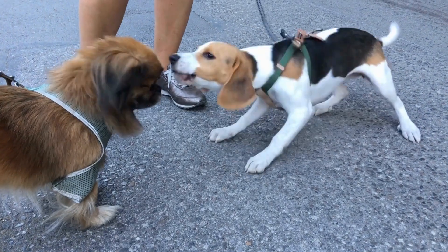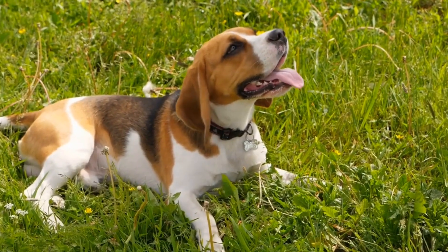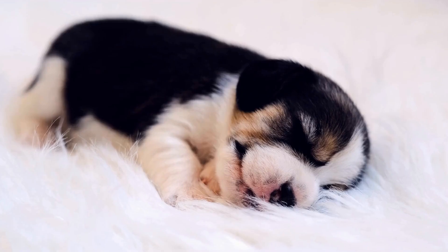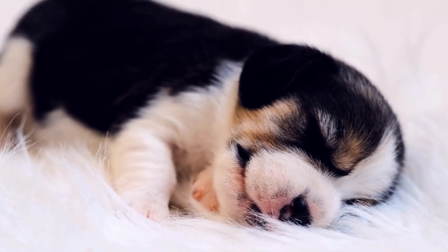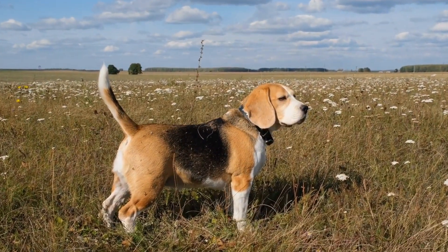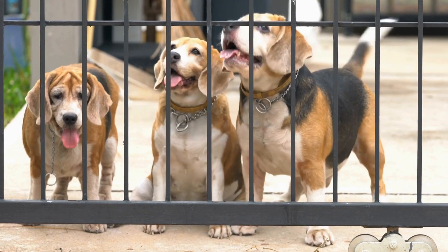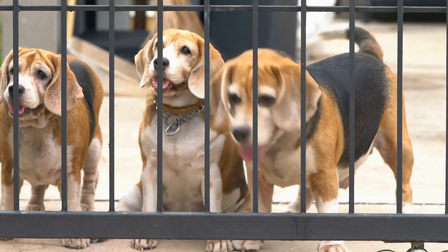Start with Basic Jumping Exercises. Jumping is a fundamental skill in agility training. To build your beagle's confidence and jumping ability, start with basic jumping exercises. Use low jumps or hurdles initially and gradually increase the height as your pup becomes more proficient. Incorporate verbal cues and hand signals to teach them to jump on command. Remember to reward your beagle every time they successfully complete a jump, as positive reinforcement is essential in motivating your pup and creating a positive association with the training exercises.